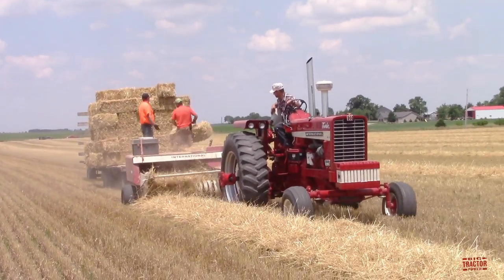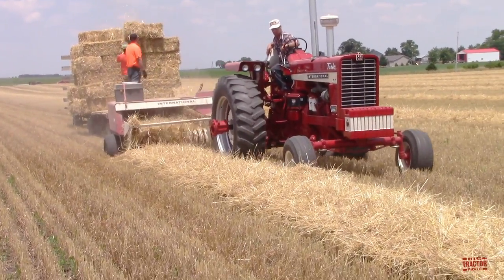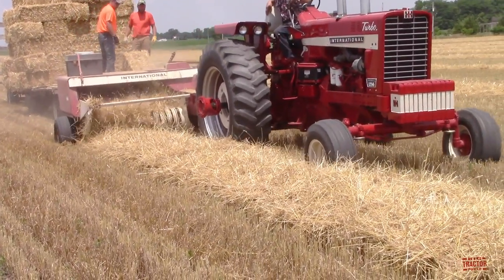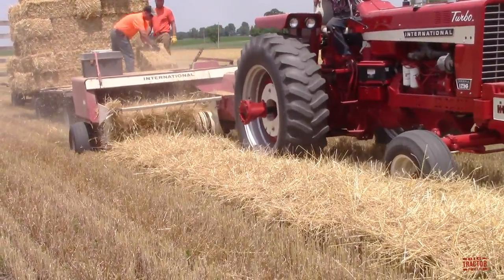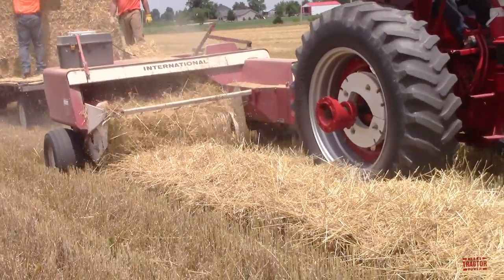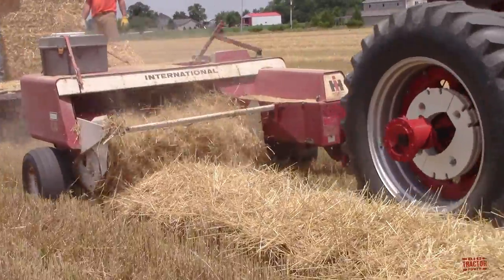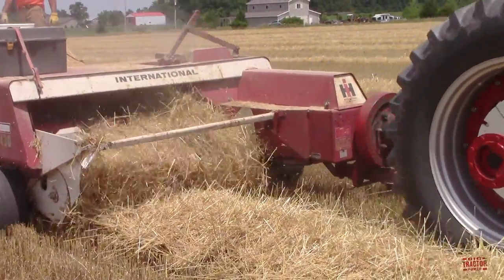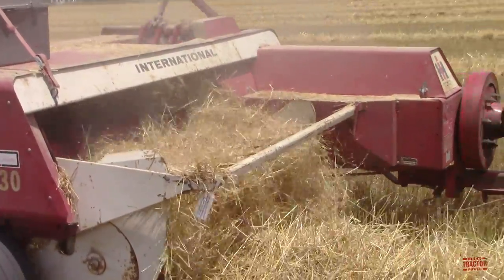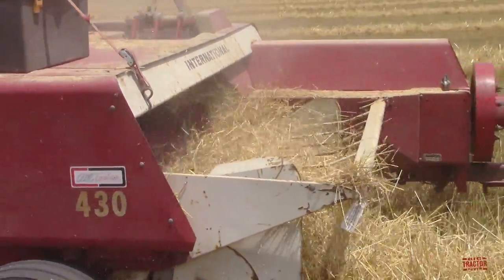This 113 PTO horsepower International Farmall 1256 tractor, manufactured from 1967 through 1969, is producing 14x18 bales of wheat straw with an International 430 square baler. This baler is set up in a very traditional way that was common back in the 1970s.